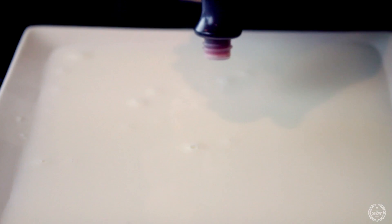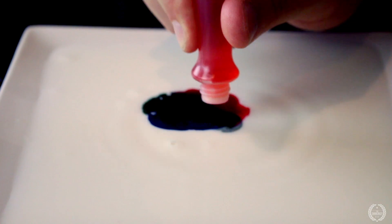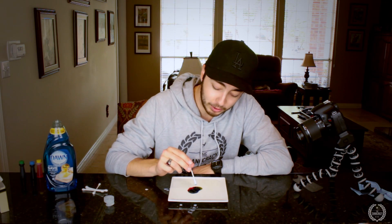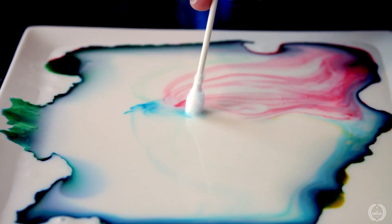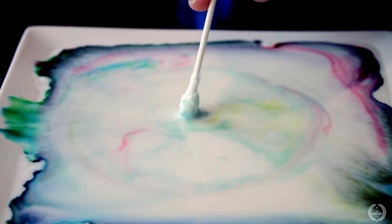Once you have the milk settled, take your food coloring and drop a couple drops in the middle. Then take your cotton swabs, dab them in the soap, and just touch the middle of it with the soap and watch what happens. If you just leave it there it's gonna constantly go. It's pretty sweet.